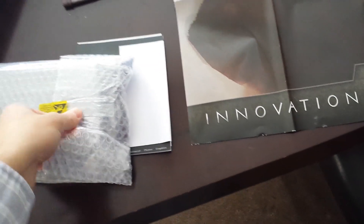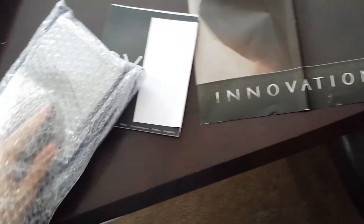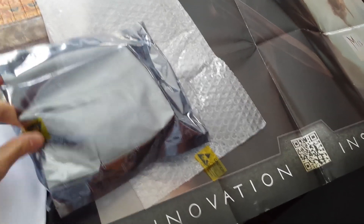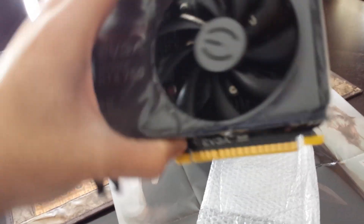One of the problems I had with the packaging of this box is it's just sort of in this plastic and bubble wrap. Most cards I've bought have come in a plastic carton that's padded on top of the plastic wrapped around it.